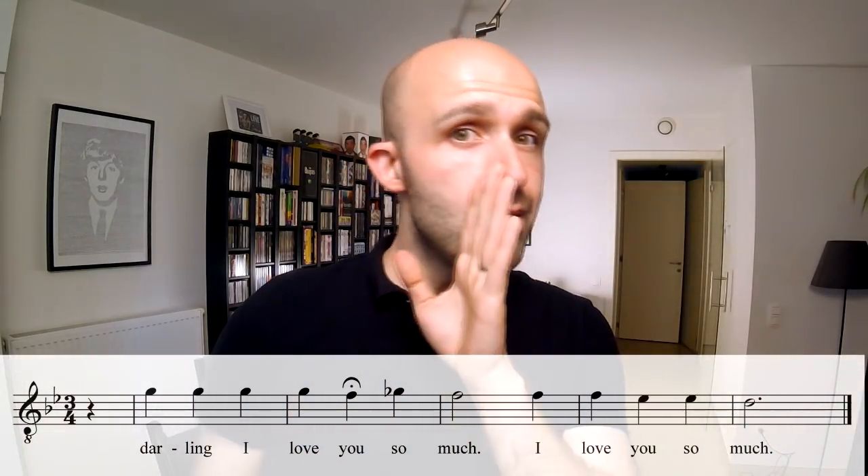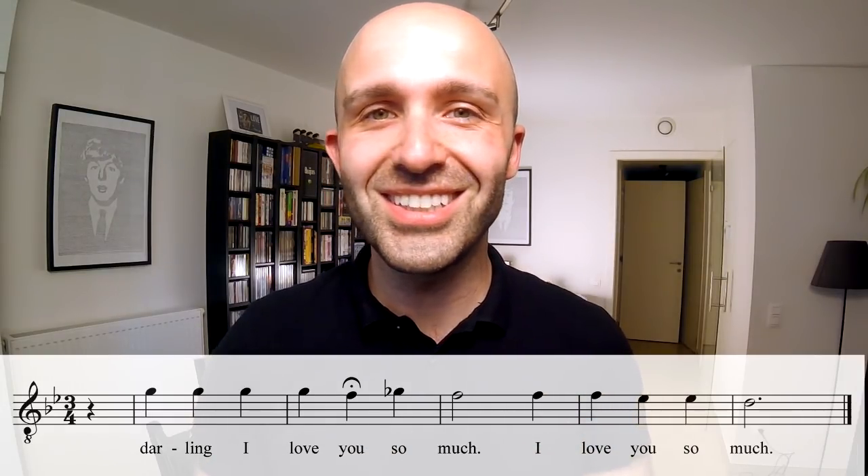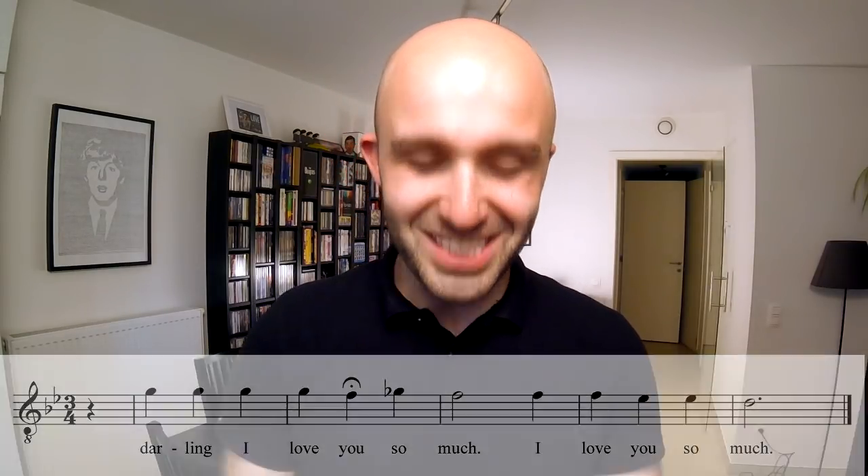Next on the list is the tenor. I'm going to sing the lead pickup, but you'll hear when the tenor starts — it starts on the word 'darling.' 'My darling, I love you so much. I love you so much.' That's the tenor for you.